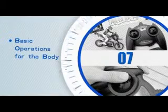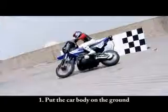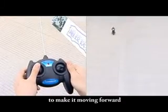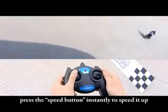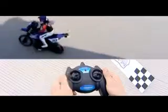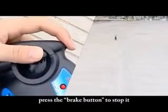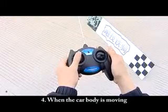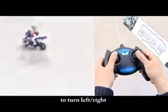Physical operations for the body: Put the car body on the ground and then push the forward lever to make it move forward. When it is moving forward, press the speed button instantly to speed it up. When the car body is moving, press the brake button to stop it. When the car body is moving, press the left-right steering wheel to turn left or right.